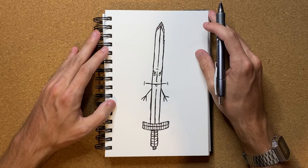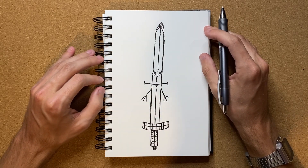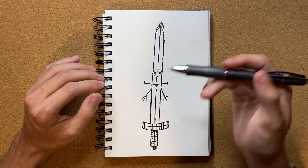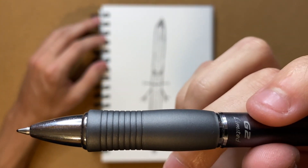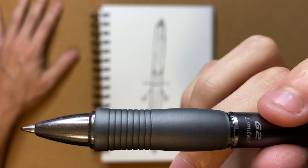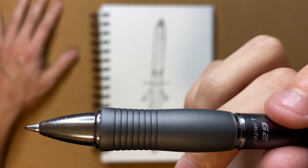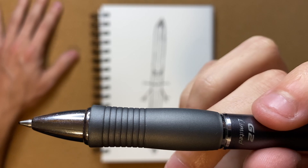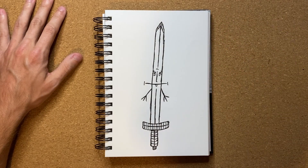I certainly hope you guys have enjoyed watching this video. Let me know in the comments down below what you think of this drawing — my drawing of a living, breathing sword. If you've enjoyed watching, please make sure to like and subscribe for more content. I have my Instagram, my book, my merch, my P.O. box, and my main channel all in the description down below. Thank you so much for watching — till the next one, stay safe, peace, and have a great one!